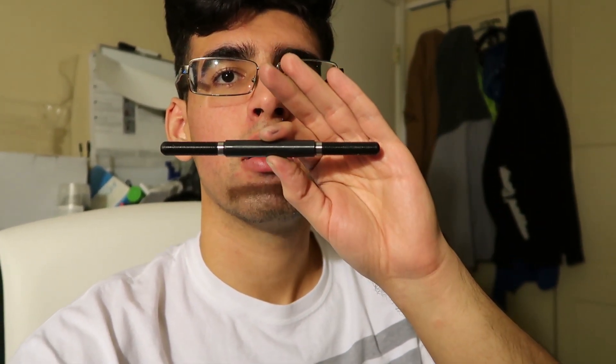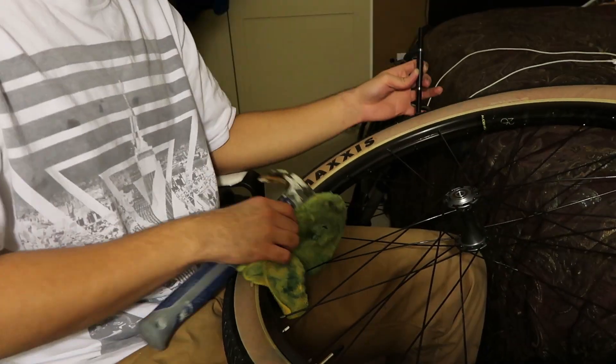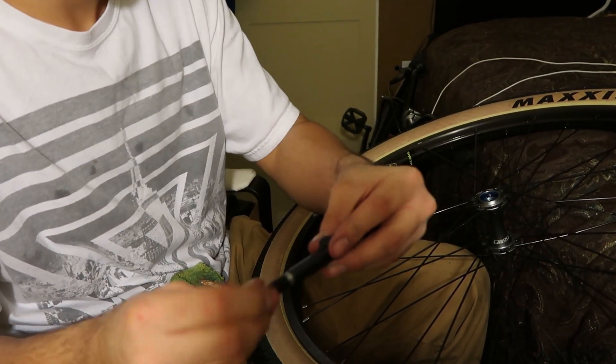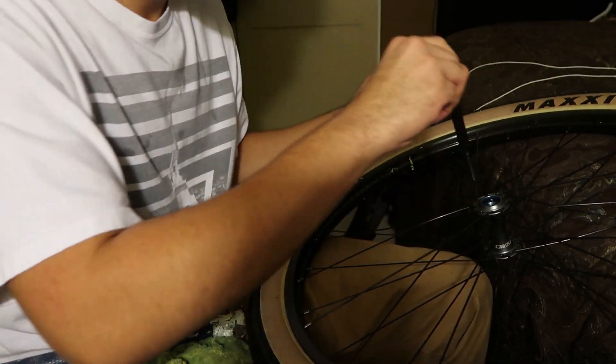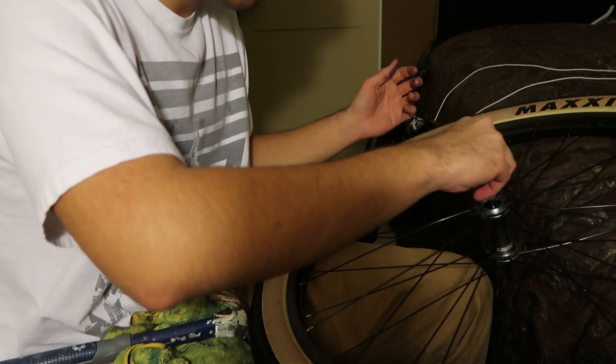Grab the axle and slide it through. I've got the axle right here — there's no part number on it, but this is how it looks. All we've got to do is slide it into the other side. Make sure you coat it in some grease, get the entire thing nicely covered so it slides in nice and easy. Just grab it, drop it in — just like that. Got the axle in, very nice. Now grab the other bearing and do the same as the other side.